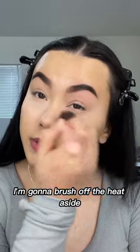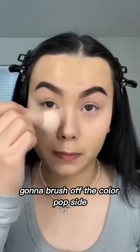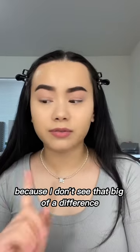I'm going to brush off the Huda side. I'm going to brush off the ColourPop side. Which side do you guys prefer? Because I don't see that big of a difference.